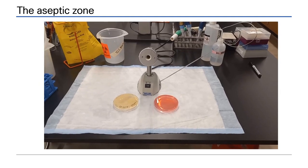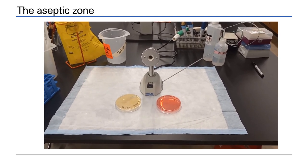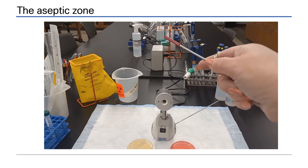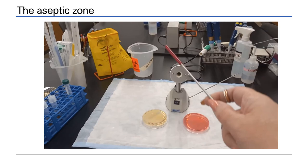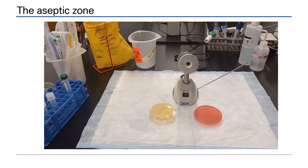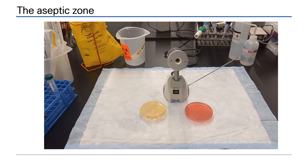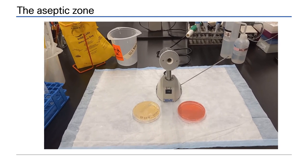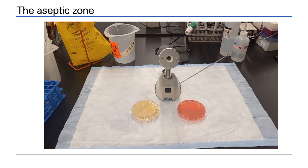An aseptic zone is used in microbiology to contain and control the movement of microbes whilst you work. The vaccinerator generates heat — hot air rises, moves to the side, and drops as it cools, moving pathogens out of your work area. The blue and white bench paper demonstrates the area generated by the heat of the vaccinerator, considered to be your aseptic zone. Within this area, microbes will be moved up and away from your work.